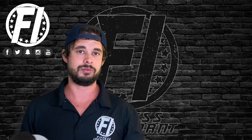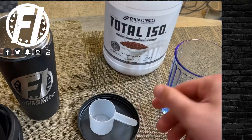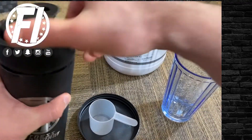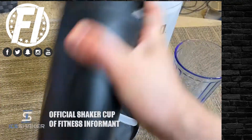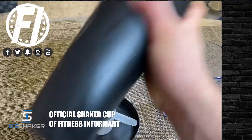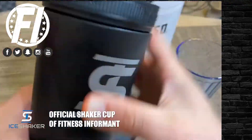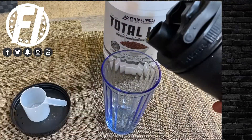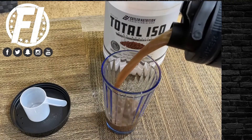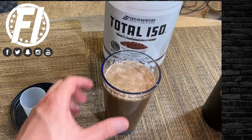Now the mixability. Being an isolate, you're not going to get any clumping — concentrate sometimes has mixing issues, but isolates not so much. We shook it up, poured it in, and there's no clumping to speak of. One thing to note is that this is slightly thicker than your standard whey protein isolate; isolates are usually a bit thinner in consistency. Personally I enjoy that — I'd rather have a milkshake consistency versus a watered-down flavored drink.